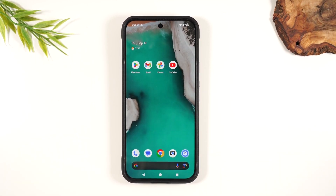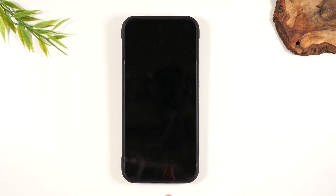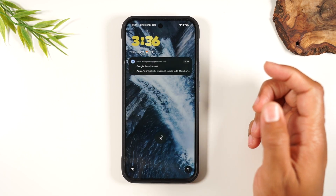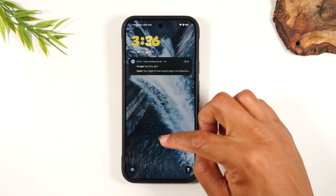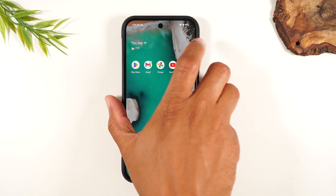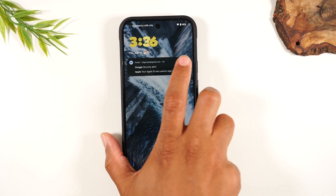One more thing — I want to show you how, when your screen is off, to get your clock to always show up on the screen, because right now it's kind of boring. I love to be able to at least see the time. When your phone is asleep, tap it twice — that'll always wake up the screen.